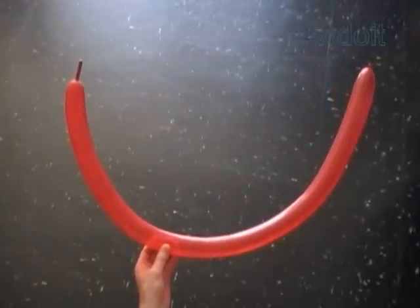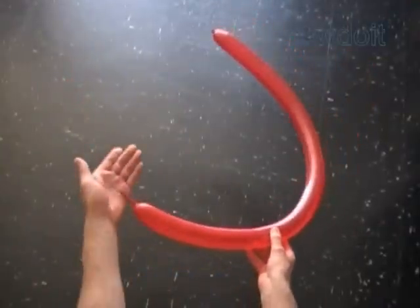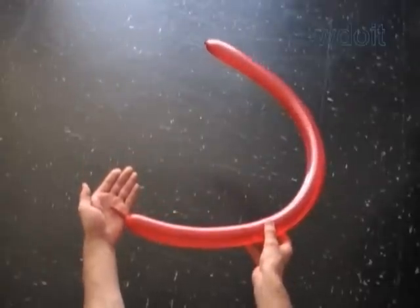Today we are going to use a slightly modified basic three-fold hat to make lips or a scuba mask.